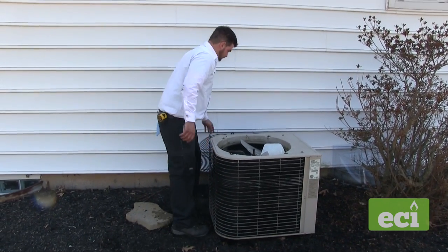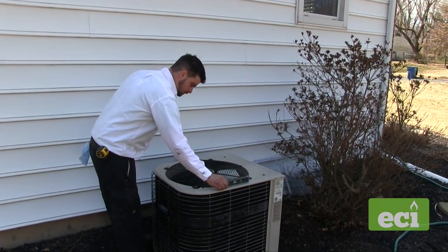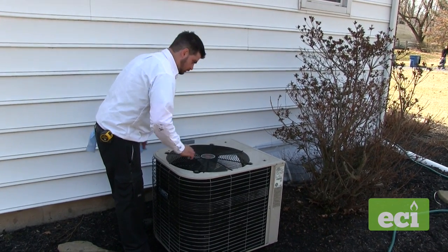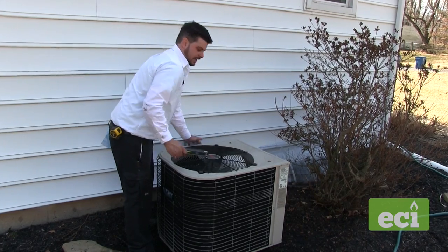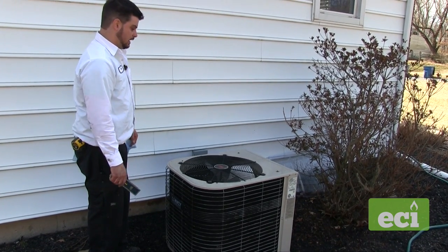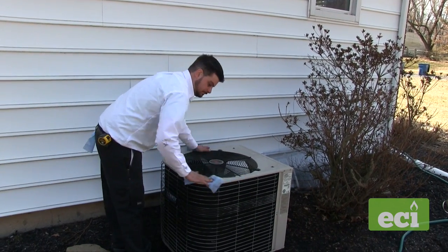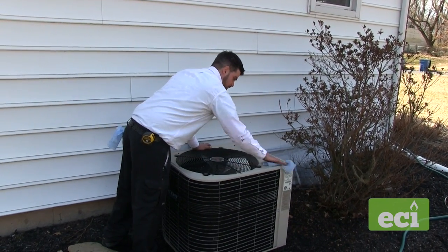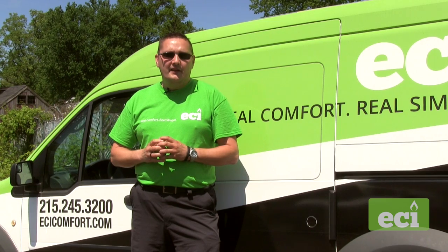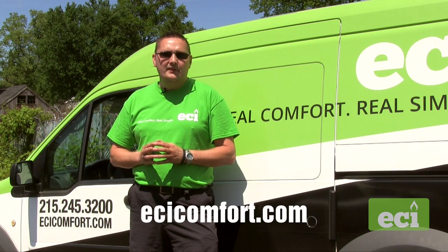Now I'm going to put the unit back together and check performance. The next thing is to check the unit for level — side to side and front to back. It looks like it's pitched out a little bit. I'll cut a couple pieces of PVC to jack up the unit and level it. If you'd like to schedule preventative maintenance on your air conditioning system, give us a call at 215-245-3200 or check us out at ecicomfort.com.